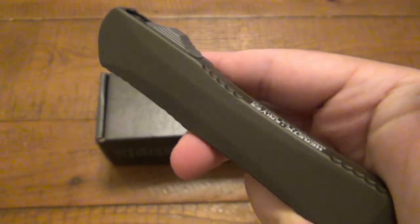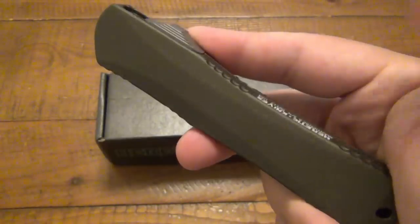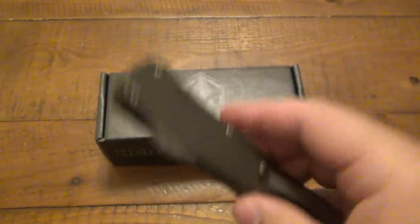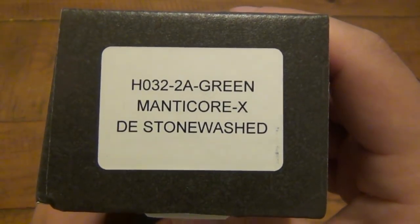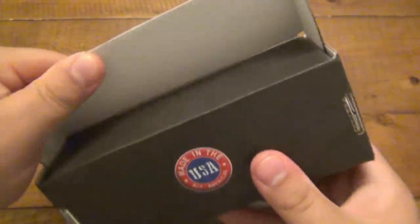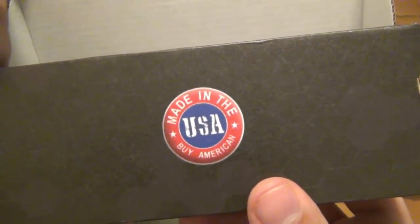This particular one is in stonewashed finish with a double edge and green aluminum handles. You can see the exact model number on the side here. While we're looking at it, here's the box — Heretic Knives, 100% made in the USA.